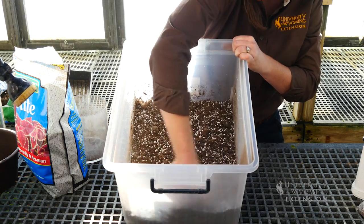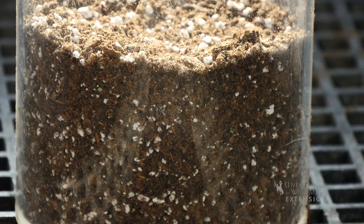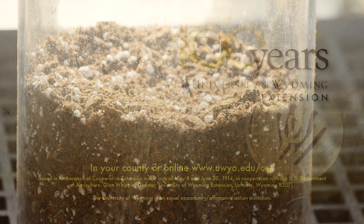If you're looking for specific recipes on potting mixes, you can look for a bulletin by Penn State University Extension. I'm Caitlin Youngquist with University of Wyoming Extension and you're watching From the Ground Up. Thank you.